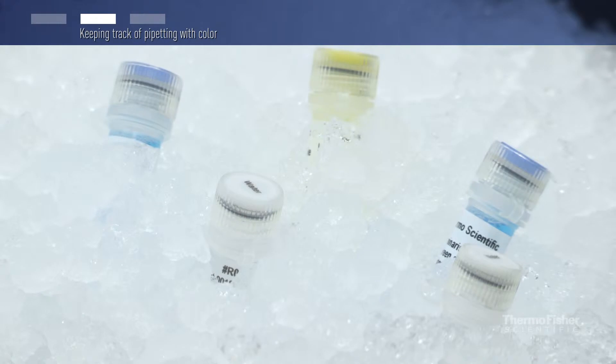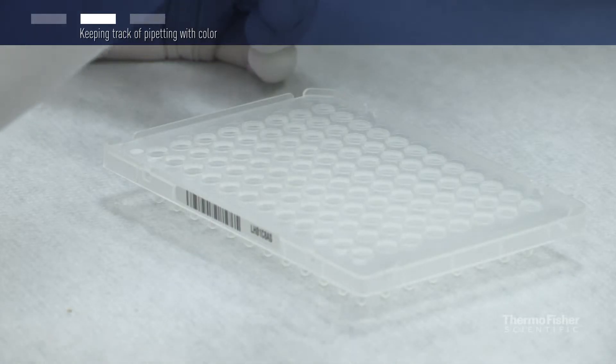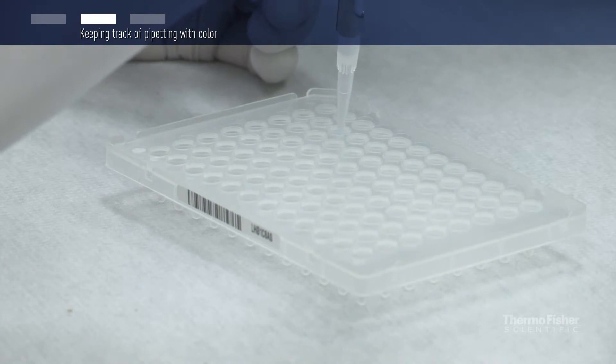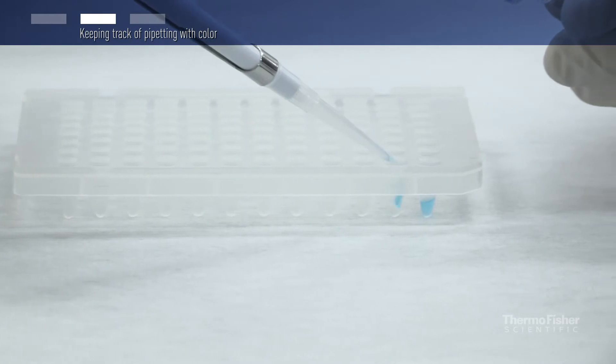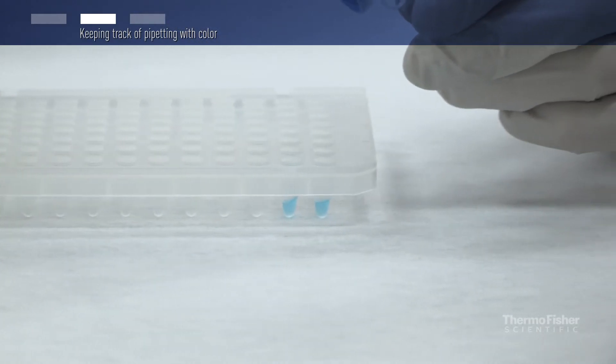Luminaris qPCR mastermix is colored with an inert blue dye. The blue color helps keep track of the pipetting of the mastermix into the reaction wells. It is easy to monitor which wells in the PCR plate are empty and which ones already contain the qPCR mastermix.